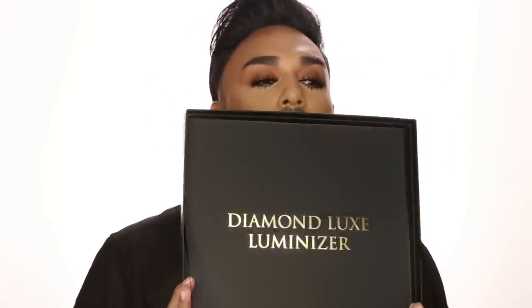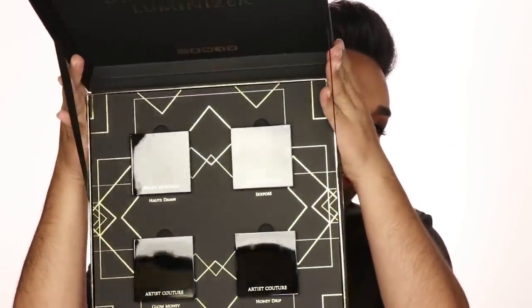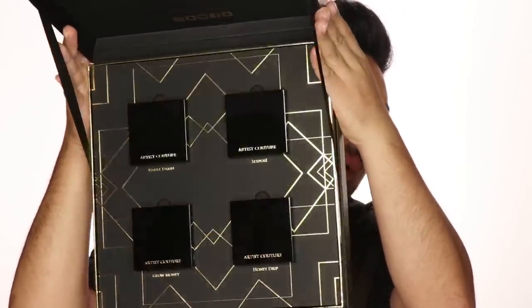Right here in my hands I have the official PR box for this launch. This box is really inspired by the actual component itself — you can see the logo in this area and a beautiful gold trim on the box that mimics the component. I'm going to open her up and show you the Diamond Luxe Luminizers. We have all four of these babies right in here, and that pattern you're seeing inside the PR box is actually the pattern that is laser etched inside the actual powders.